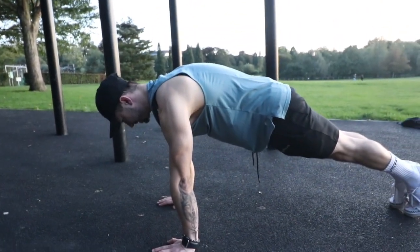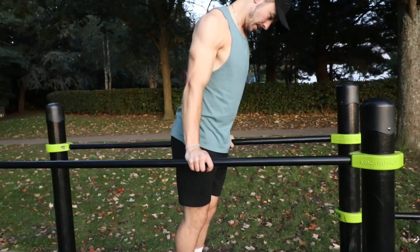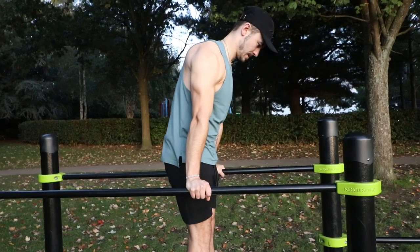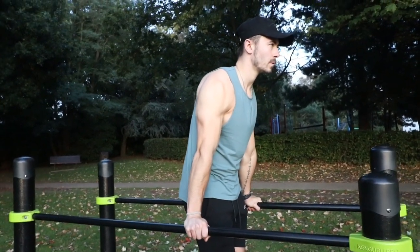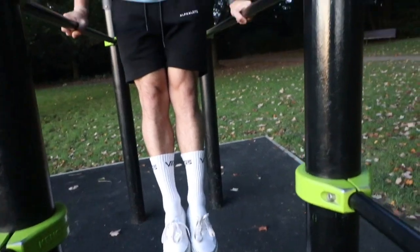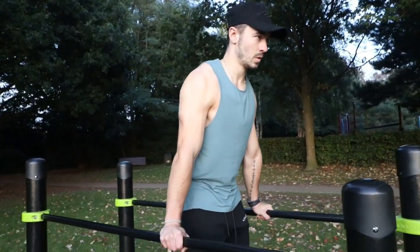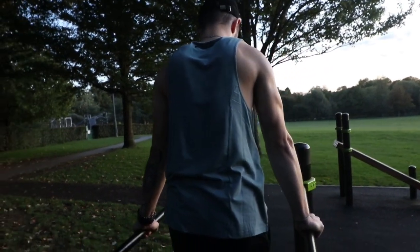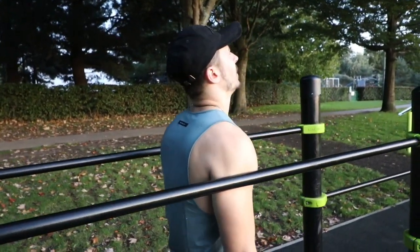The last exercise is the support hold. Get a set of p-bars, get into a hollow body position, and push yourself away from the bars as hard as you can. This trains scapular depression. If you can push your hips forward so they're in line with your wrists, or even in front of your hands, that will also train the downward rotation movement plane. This translates really well into dips, helping with dip form, and also the L-sit as you progress.